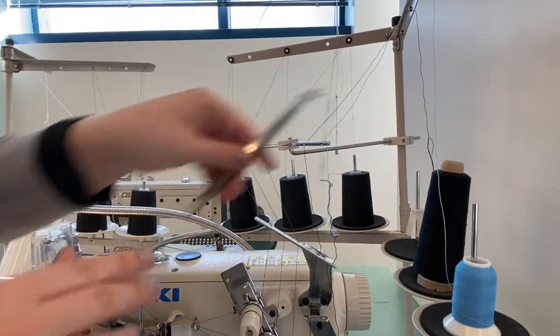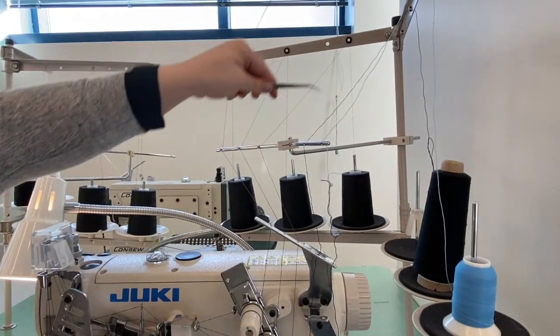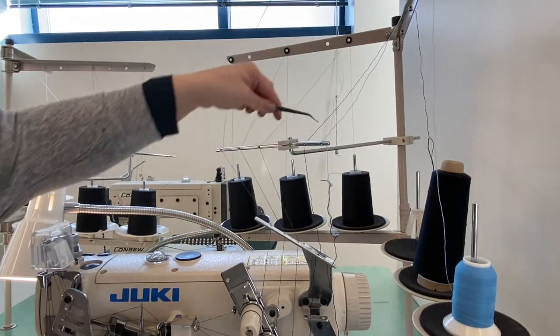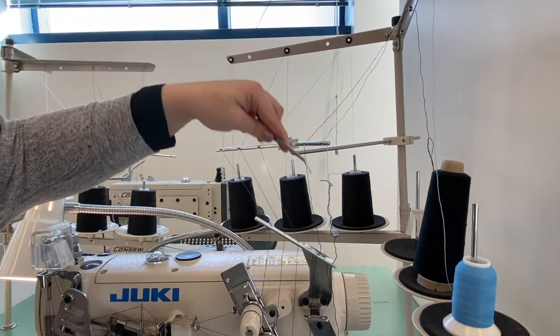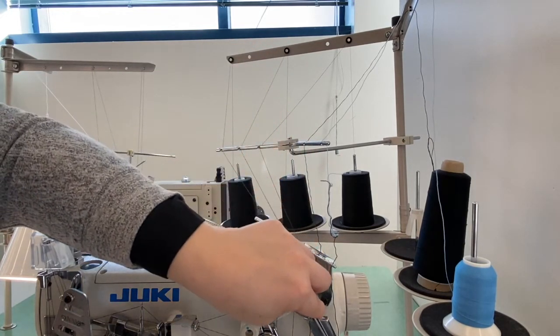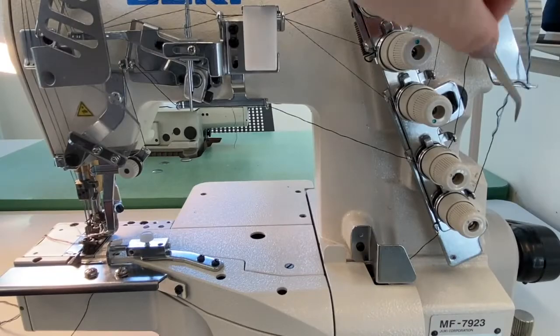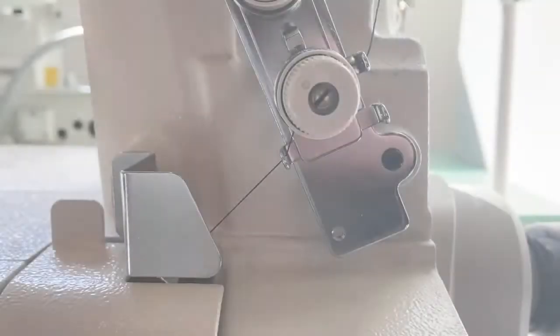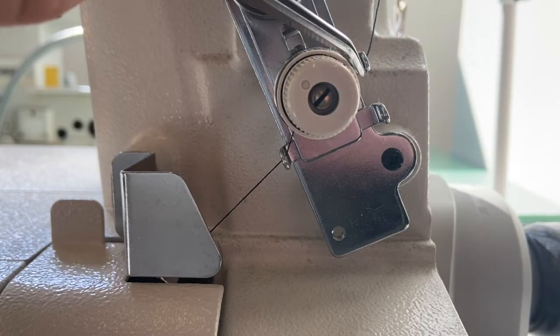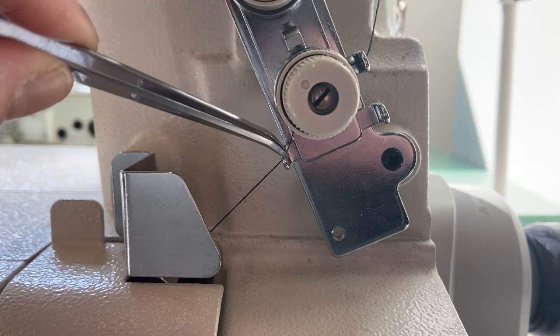Starting with the lower looper, bring the woolly nylon thread up through the thread guides on the cone stand, then feed through the two eyelets on the horizontal thread guide bar. Next, thread through the angled stationary thread guide plate, then down through the eyelets on the lowest rung of the stationary thread guide, feeding from top to bottom through both. Come down through the thread guide before the tension plates, flossing over and through the tension plates in a counterclockwise direction, then through the next stationary thread guide.